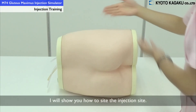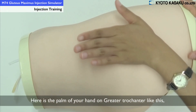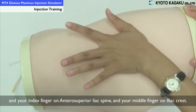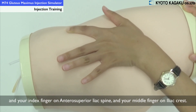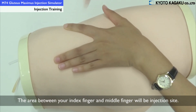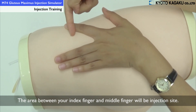Now I will show you how to decide the injection site. Place the palm of your hand on the greater trochanter, your index finger on the iliac spine, and your middle finger on the iliac crest. The area between your index finger and middle finger will be your injection site.